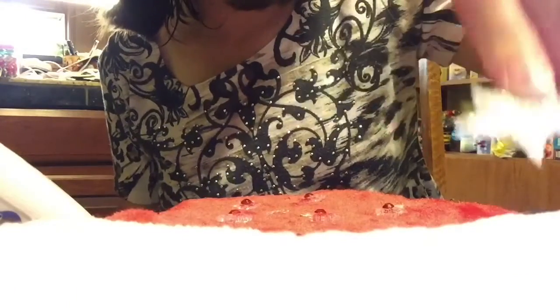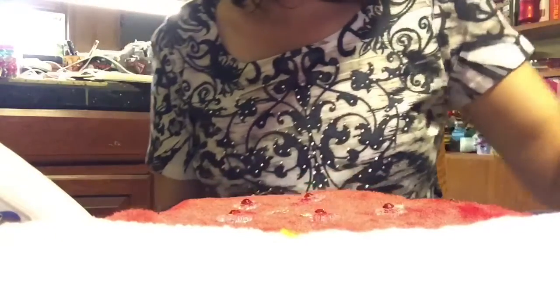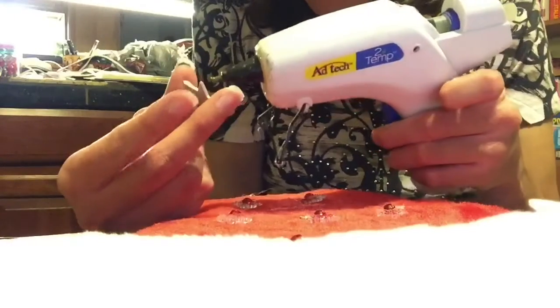Here is a sailor star. I'm going to put five sailor stars on the back of the hat. Next I'm taking the glue gun and gluing my sailor star on the hat.